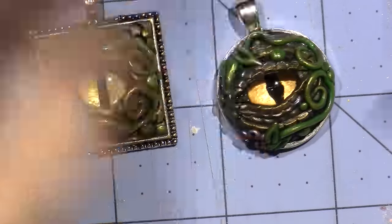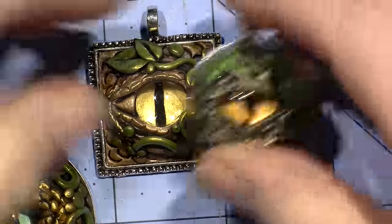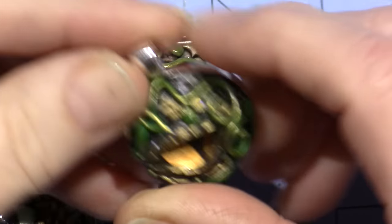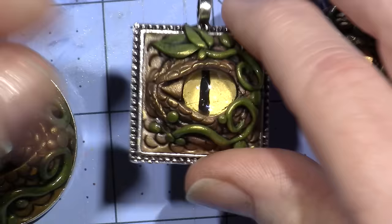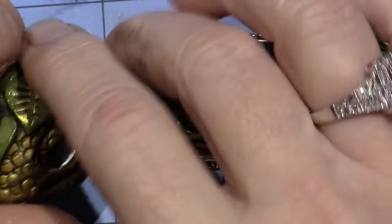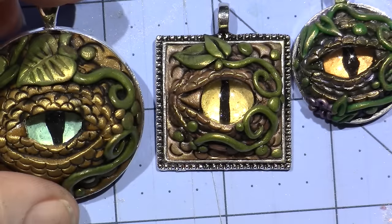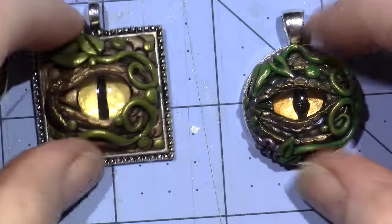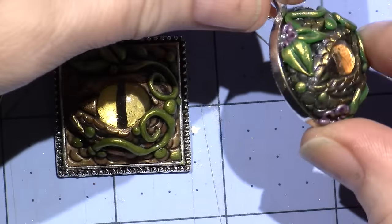This one is a round bezel — I didn't pop this one out yet, it's staying in there pretty good. All the big ones, after they baked, I popped them out of the bezels and glued them in with glossy accents, so they're very secure now.